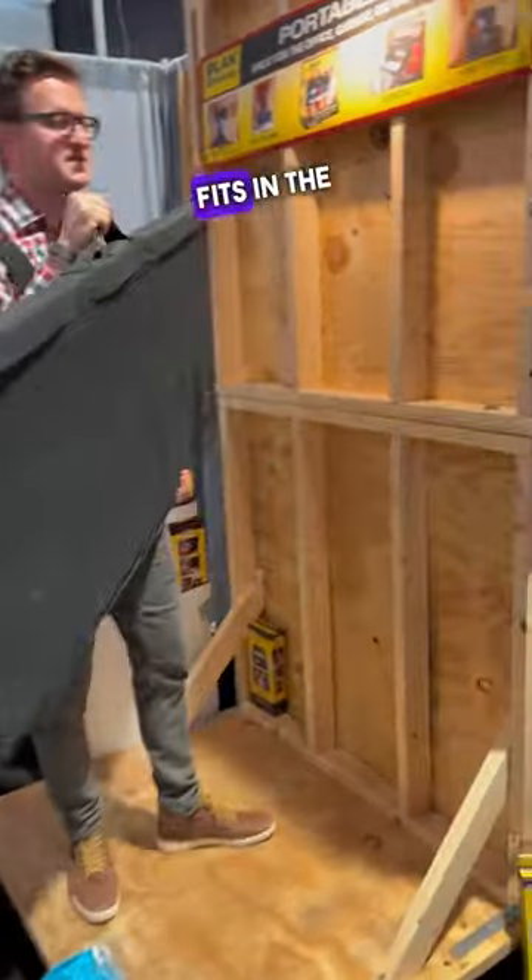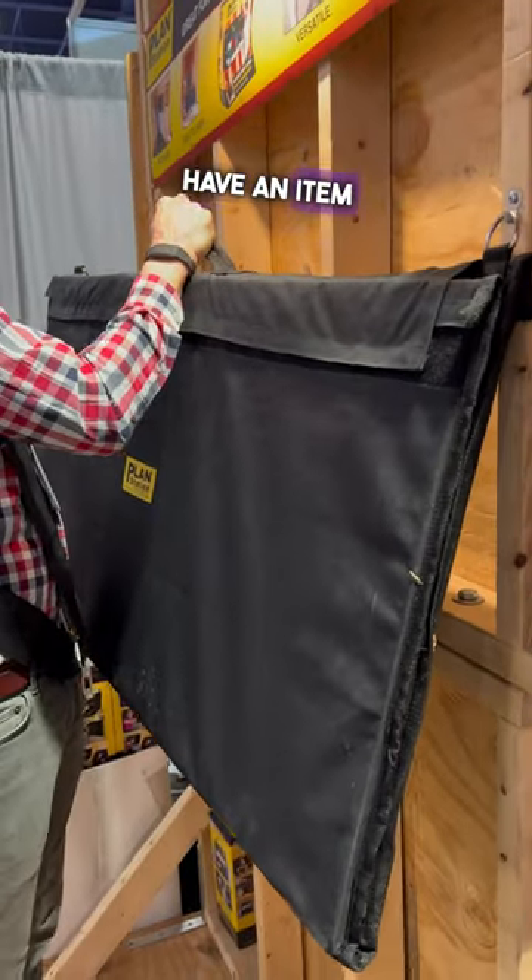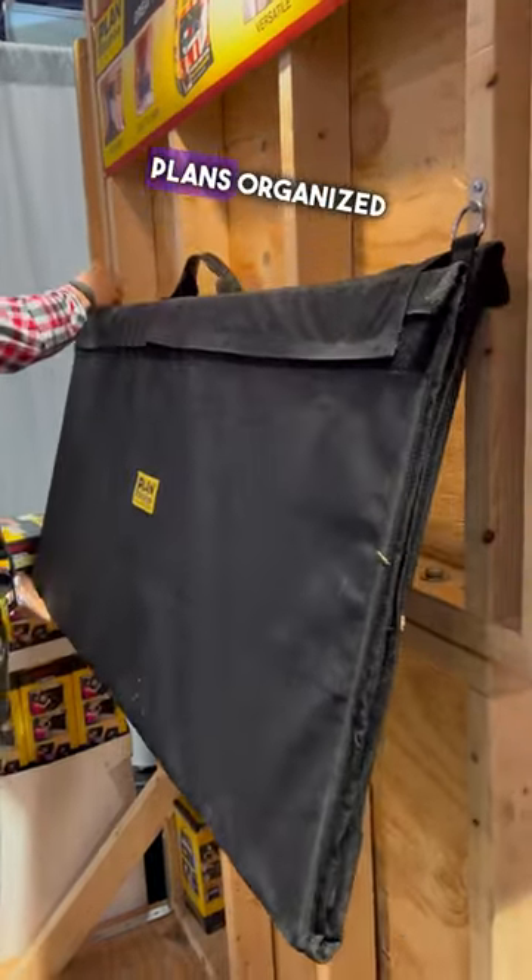I love that. It fits in the back of your truck, and we also have an item that keeps your plans organized.